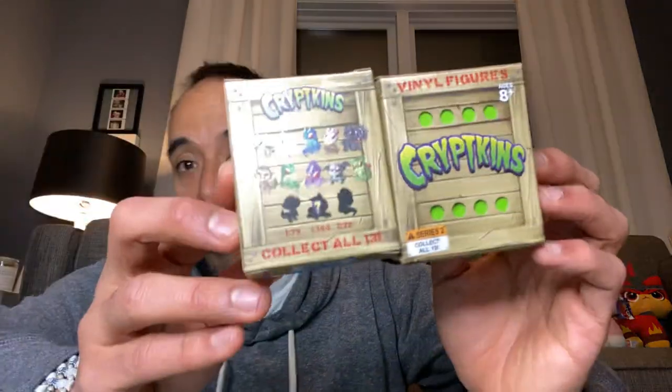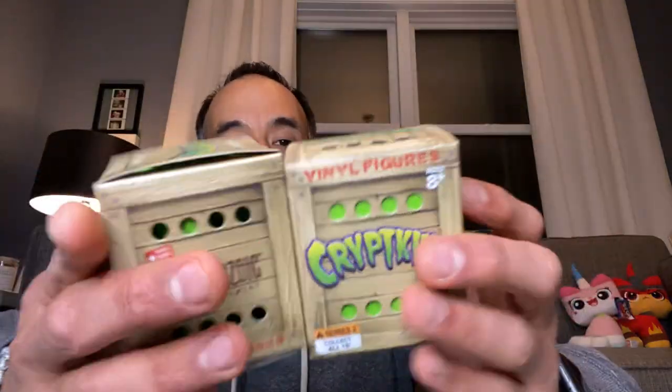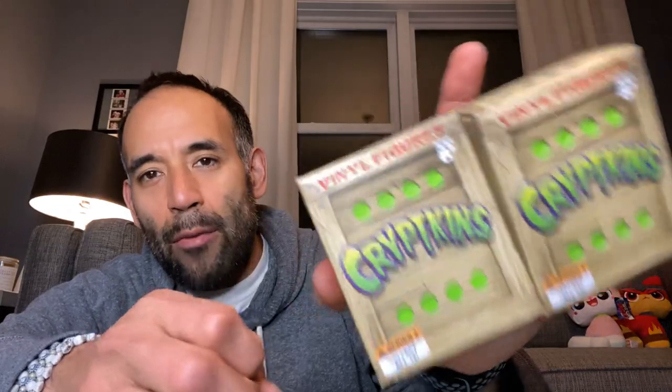I bought two Cryptkins Series 2 boxes. They're not super hard to find but you don't find them everywhere, and they were a decent price at $5.99 each. I just grabbed the two they had because I'm trying to finish my Series 2 collection. Both are Series 2.